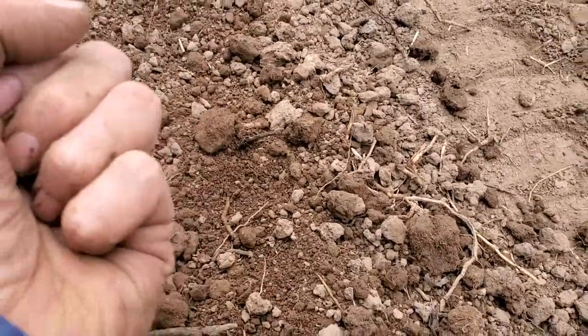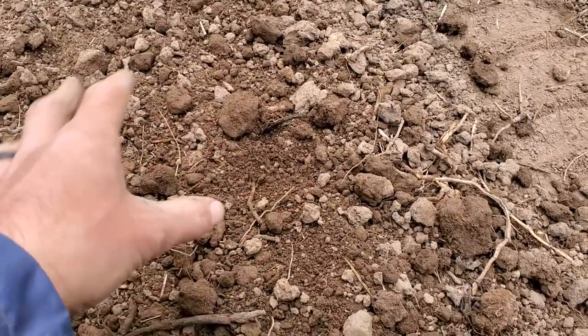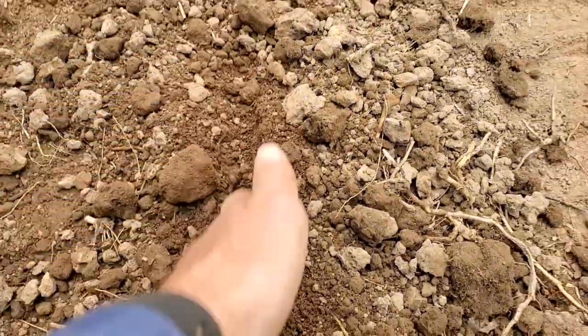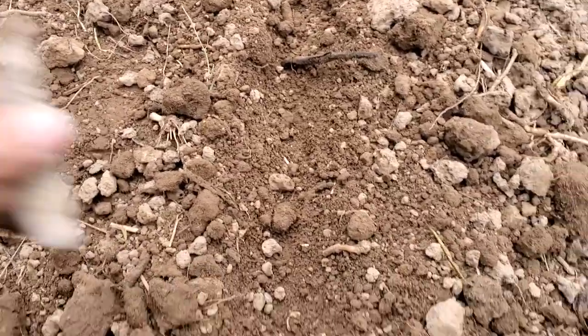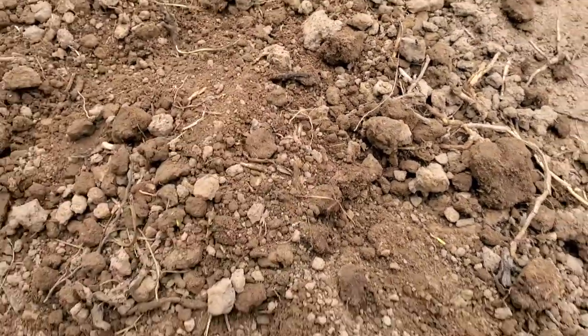Some people dig a big hole, put six inches of drainage and all kinds of stuff in the hole, then put some bone meal in there. Me, I just make a line in the soil and stick the tuber in like that and cover it up. As long as your soil is loose and turned and drains well — which is a good idea with tubers — that'll be fine.